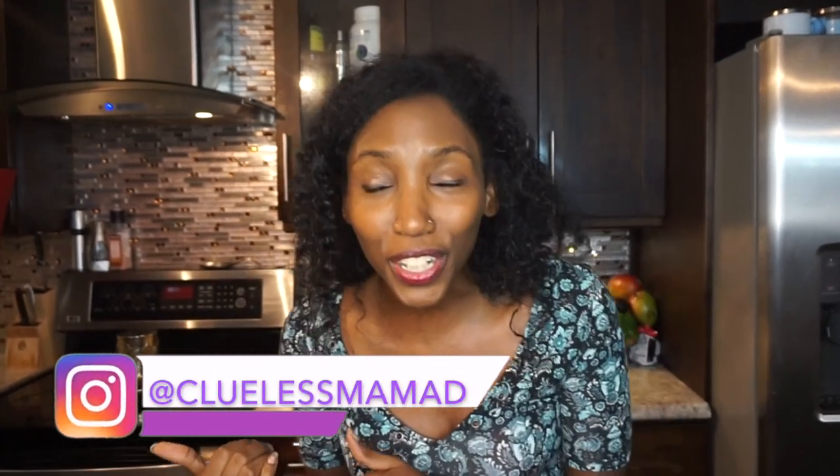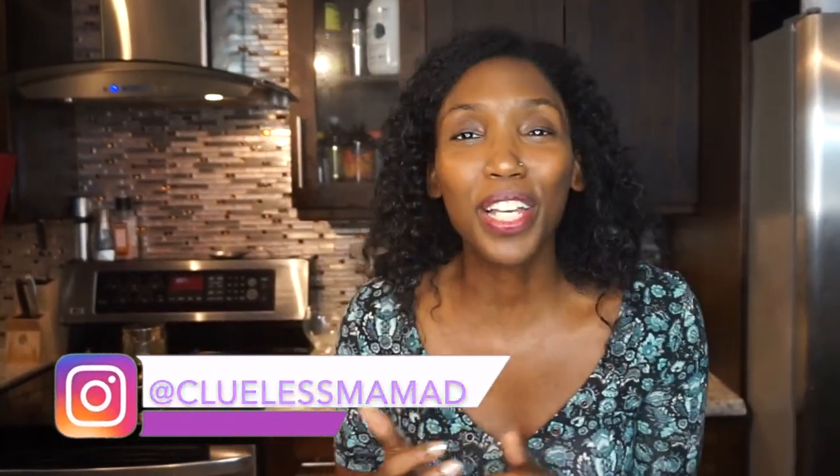Hey lovelies, it's Dreah — Clueless Mama D here. I'm actually coming at you guys after we ate the delicious meal I'm about to share with you. Things have calmed down in my house and I can share this awesome recipe that I cook lots of times throughout the colder months of the year. I always double batch it, throw half of it in the freezer, everybody loves it, and guys, it's healthy.